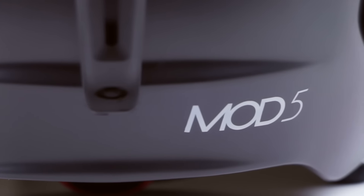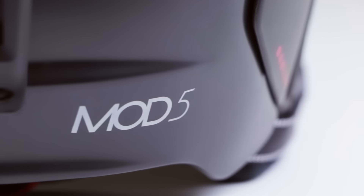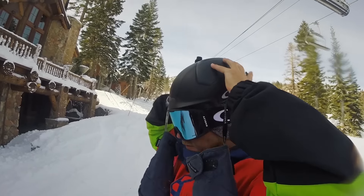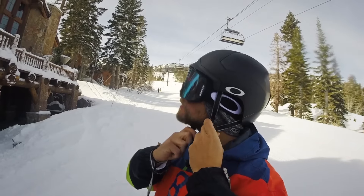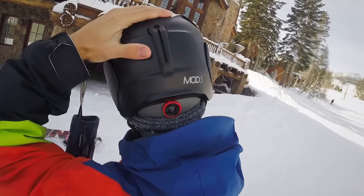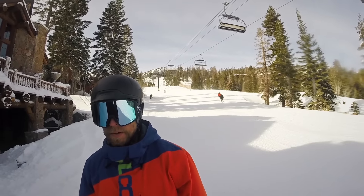There's been a little bit of a miss with the helmets that are in the market right now. As Oakley does, they find the problem in the marketplace with a certain product and then they create a solution and bring it to market with revolutionary new technology — everything can and will be made better.